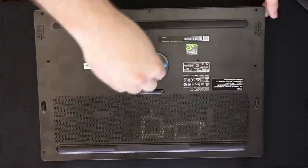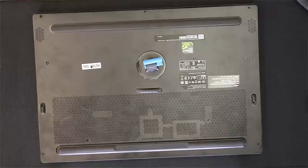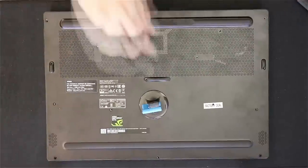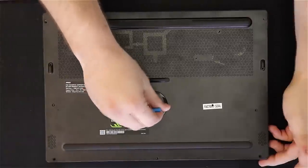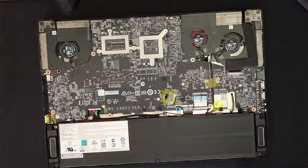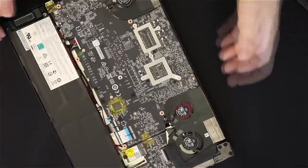I'm using a suction cup from my iFixit kit to pull the back off. I need to be a little careful here because the latches on the hinge side were getting caught, so I'm going to flip it around and work those out very gently. This back is extremely thin, so you're going to want to be gentle with it.